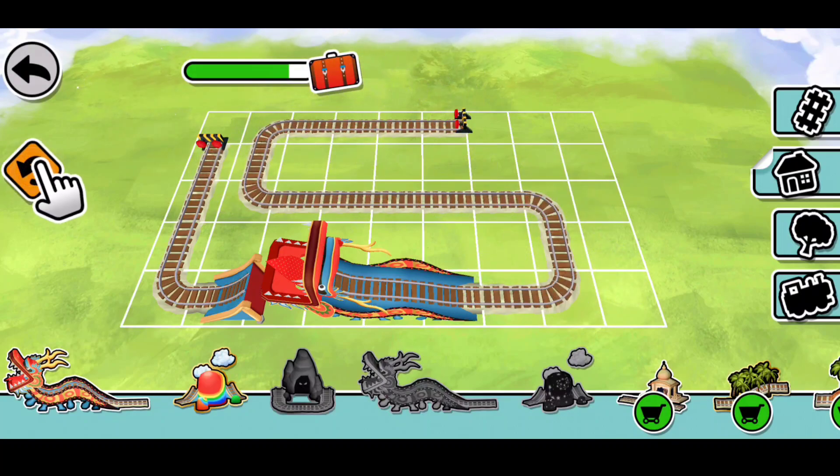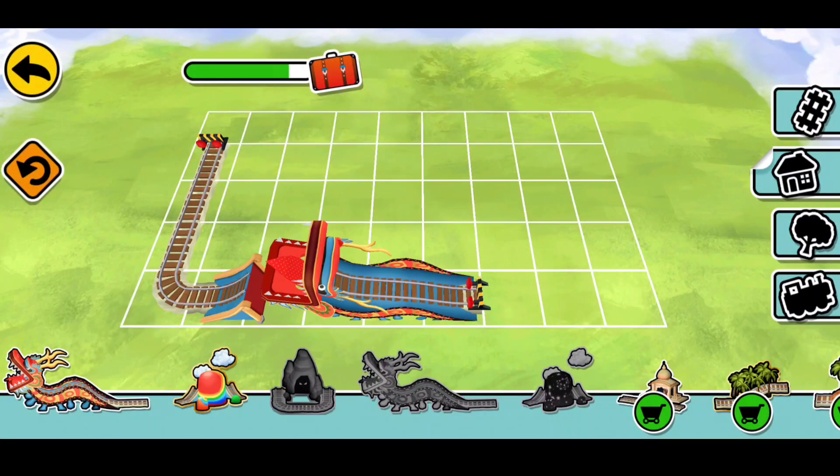You can erase the track with this button. Fill the meter to complete the activity and get an exciting new prize. Place a track piece or draw with your finger.